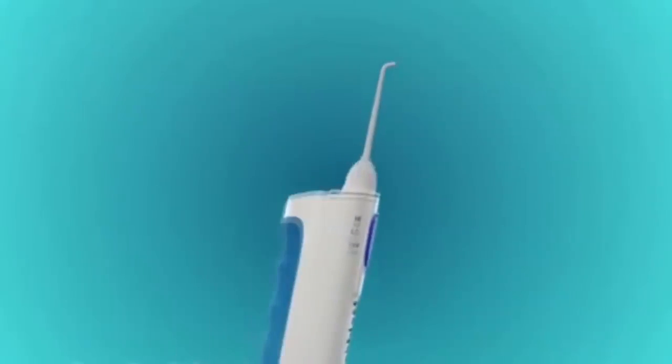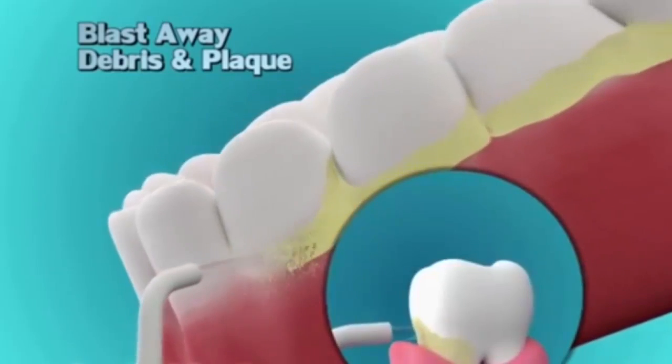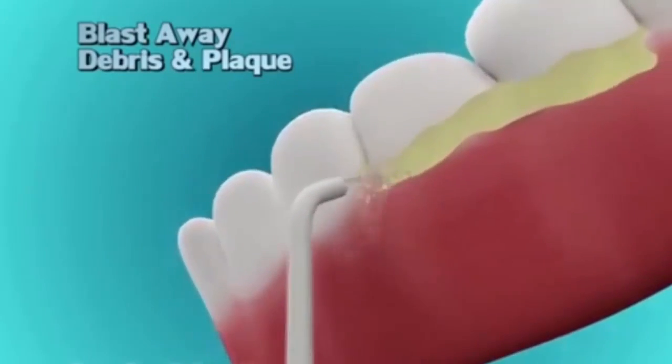It feels just like getting a professional cleaning, and my teeth are so white. Blasting away debris and plaque buildup between teeth and below the gum line, where toothbrushes and string floss can't reach.